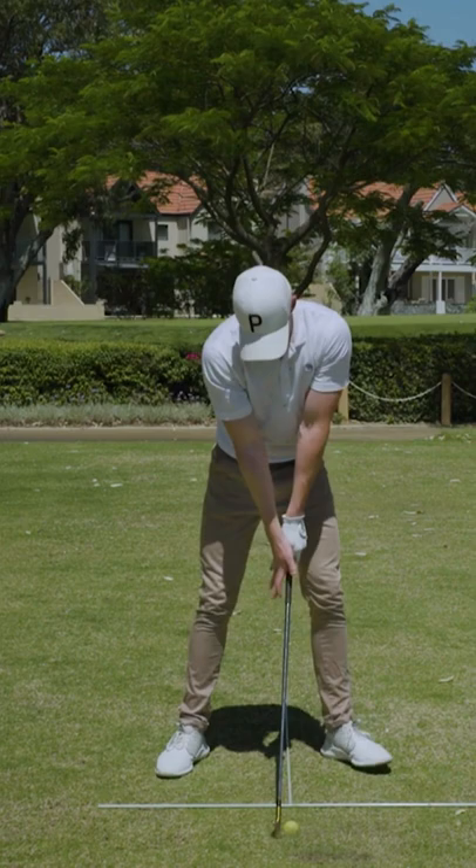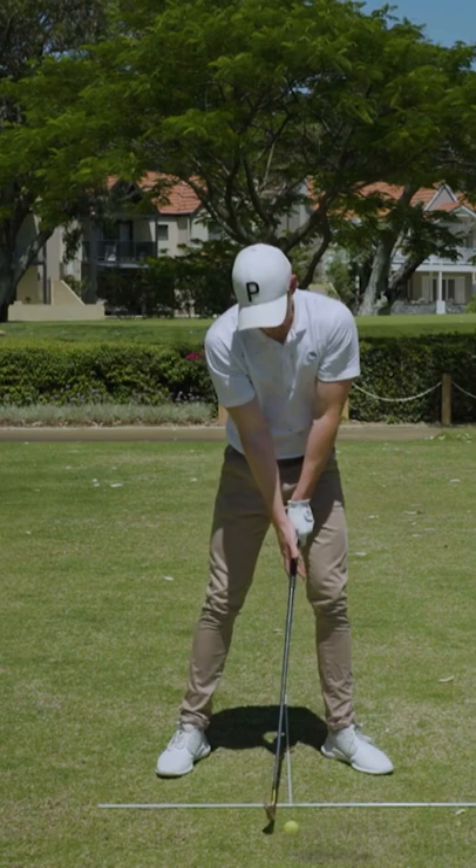We'll do that again — open the hand. Now from this key position here, as you can see the position and alignment, we want to keep this in the same spot throughout the entirety of the backswing.